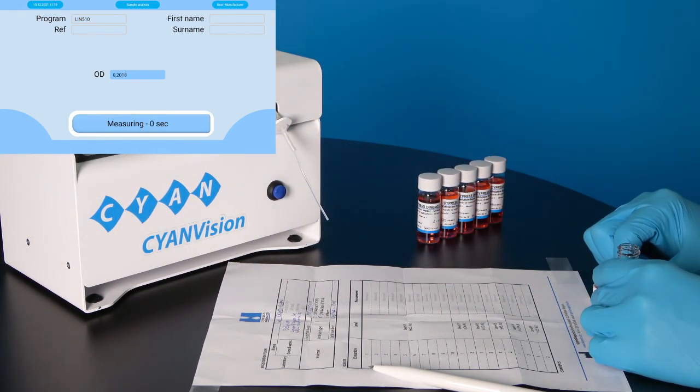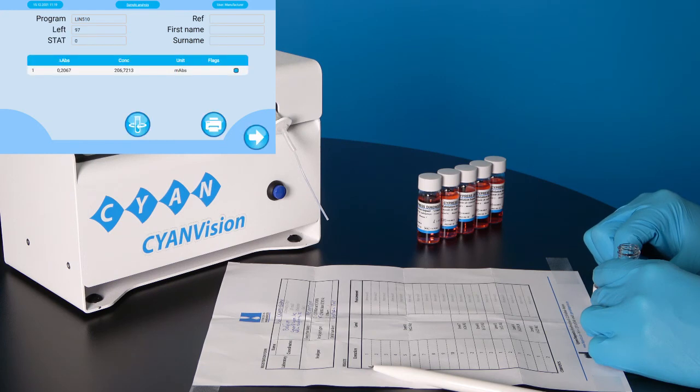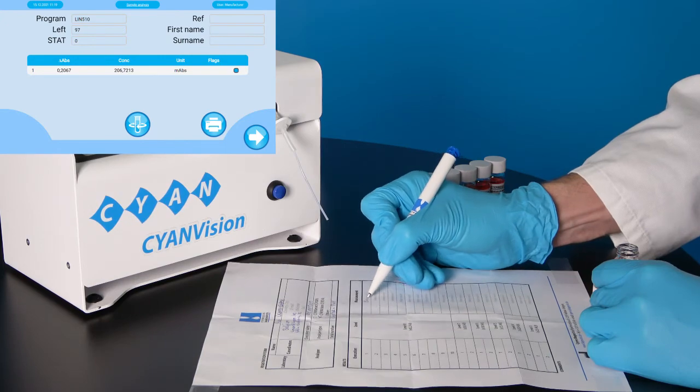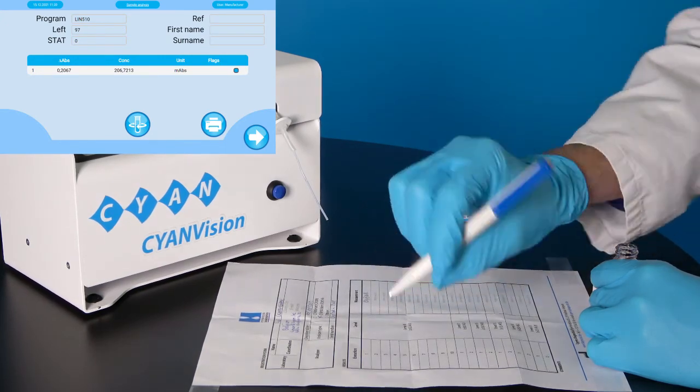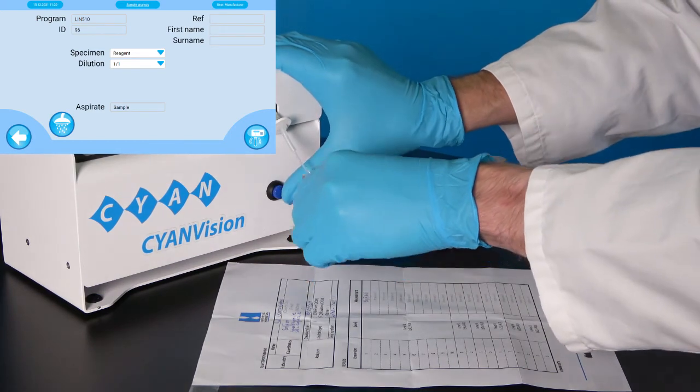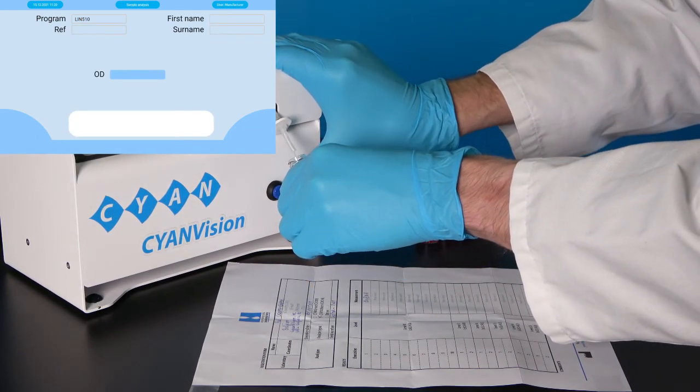After aspiration and measurement, note down the result on the included form. We repeat this action 9 additional times until we have 10 executions of level 8.